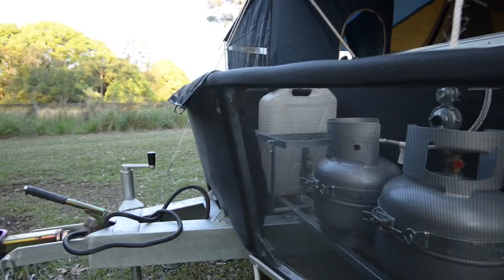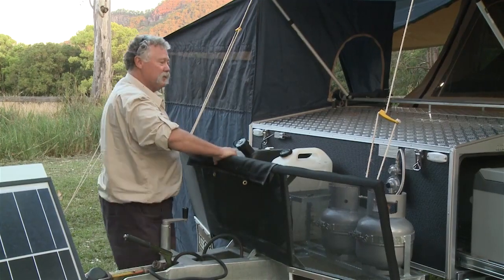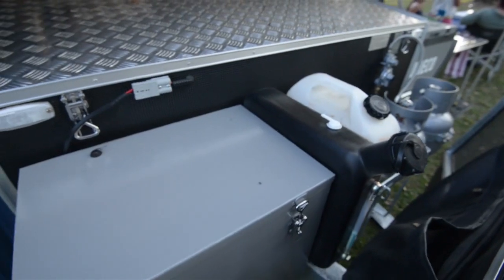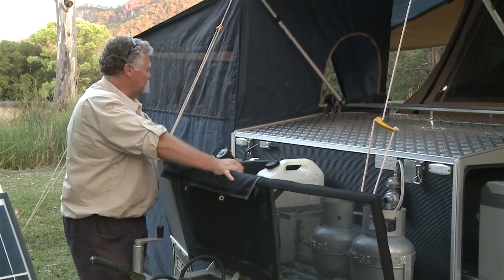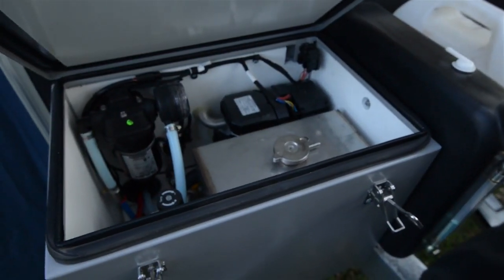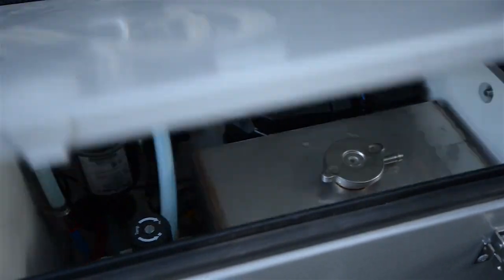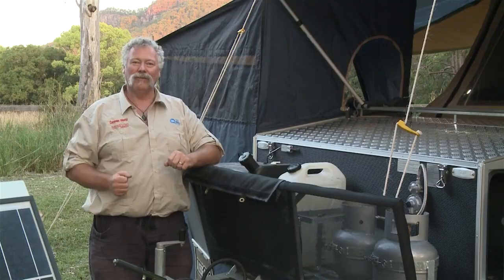Coming back past the stone guard — that's a good strong one, I can jump on that. Twin four-kilo gas bottles. We've also got jerry can holders. Diesel filler for the Webasto hot water service, which is mounted in a fully insulated bin. The worst part about a lot of hot water services is if they're not insulated around, it's like having a cup of coffee in the breeze — it goes cold. So insulate the box and it's going to keep the hot water in and use less battery power in the long run.